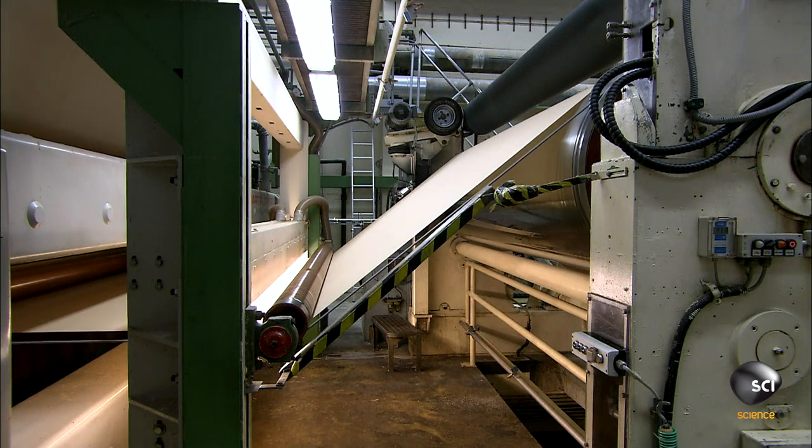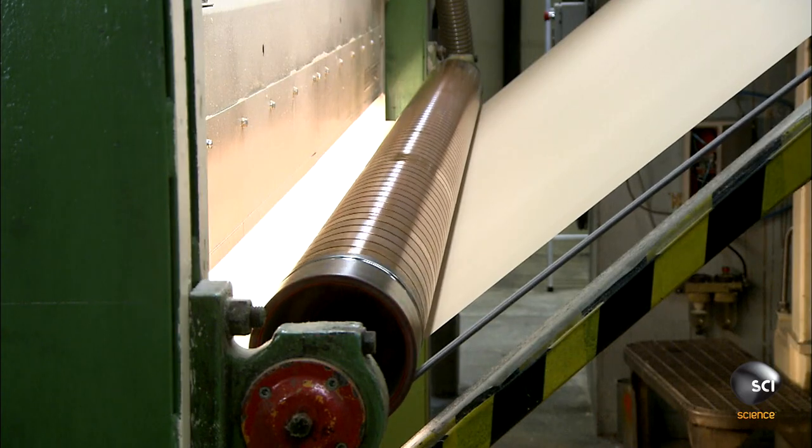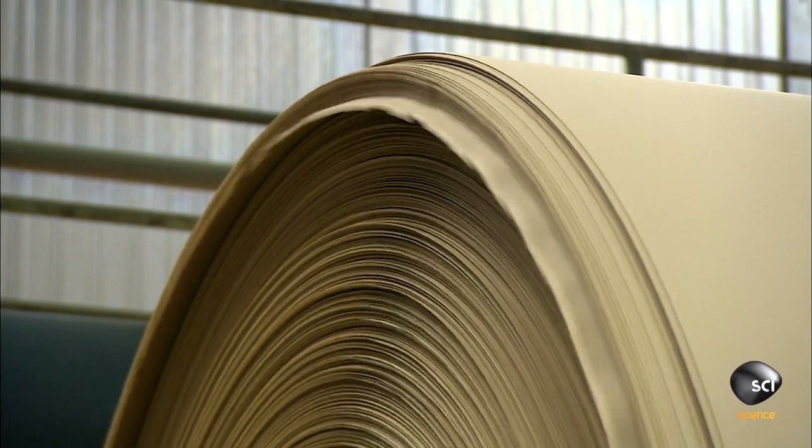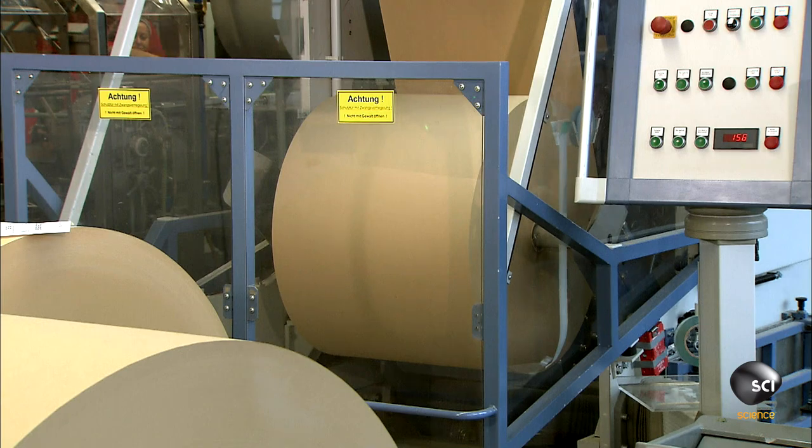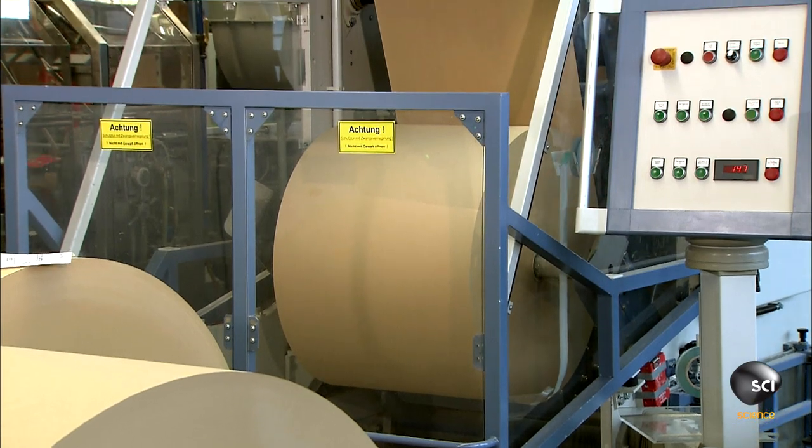As the finished paper exits the machine, a camera registers the location of holes, dirt, or other defects that have to be cut out. The paper is then sliced into two-foot rolls so it can fit in the filter making machine.